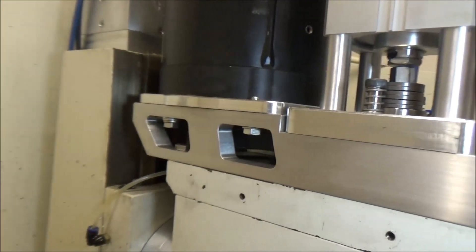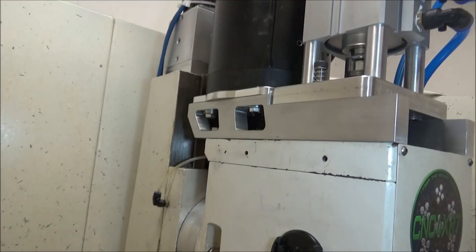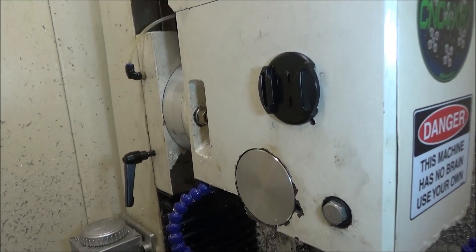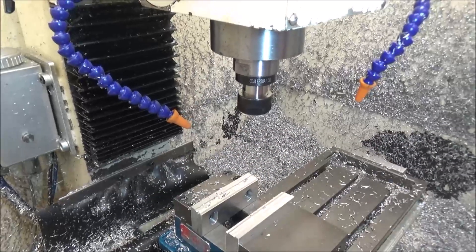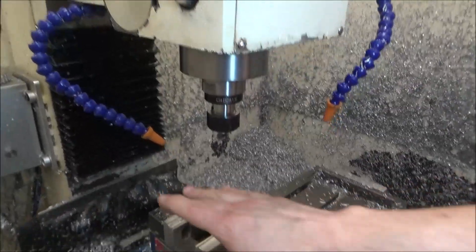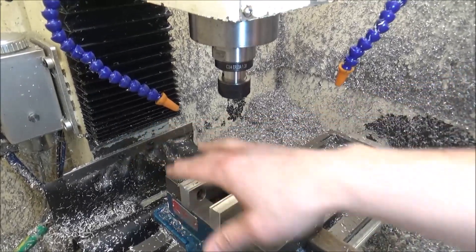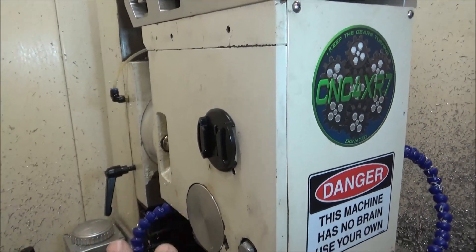I'll probably also be doing the counterbalance modification on this machine. It still needs to be trammed in. Having a bigger spacer here pushes the head out, which gives me the ability to get a bigger piece clamped up in the vice. My buddy is running a two-inch spacer but his vice is a five-inch and hangs over the back a little further — he needed the extra clearance. I'm going to go ahead now and try to get this trammed in.